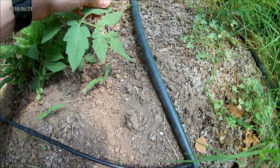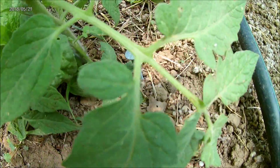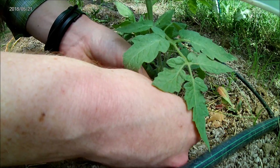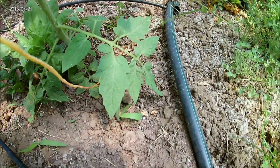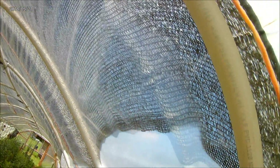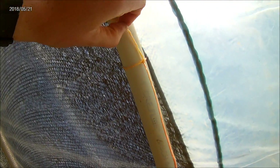We'll come up beside the plant here and drive the stake down to where there's just a little bit of a head sticking out — that should be good. Now we'll tie it to the nail head with a simple double knot. Then we'll just run the line up and tie it up there. Now we have that tied — just a simple knot that will slide.